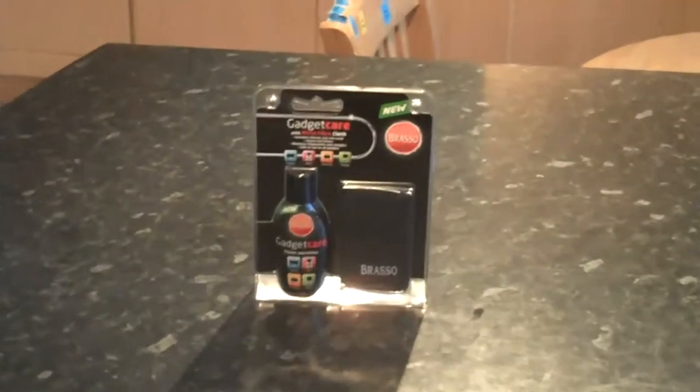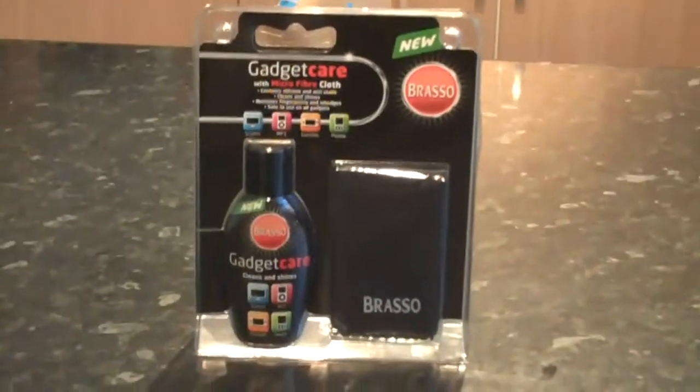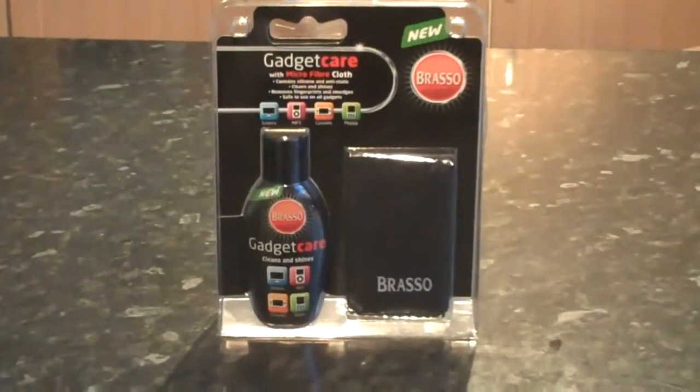Today we're going to have a look at this. It's a product from a company called Brasso, who is probably a well-known company — ask your parents if you don't know who they are. They're a huge, very well-known company. This is called Gadget Care.